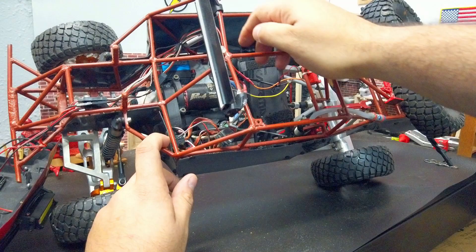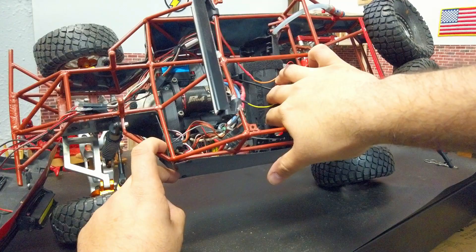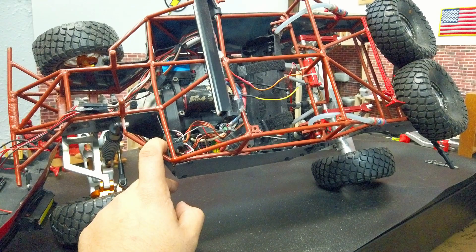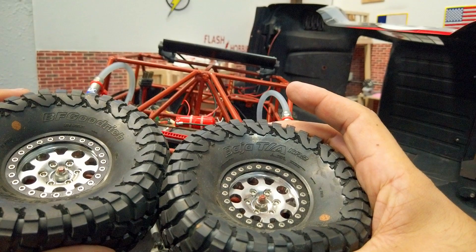We're running the Protec servo, the Tekin Pro4 4000kv motor with the Mamba Max 6S ESC, and a custom made battery tray — which I actually put on wrong and it's kind of slanted, so I have to go back and fix that. All the wiring is all over the place because I have lights and all kinds of stuff running on here.